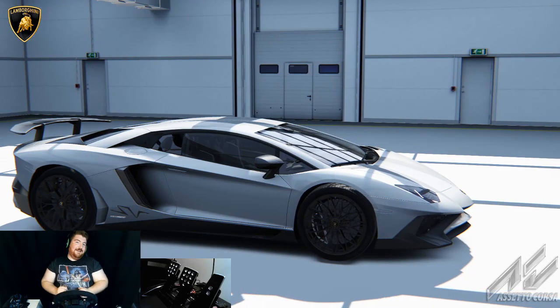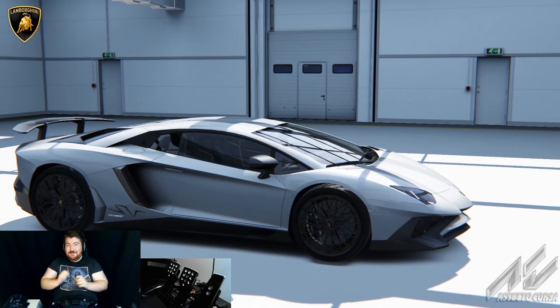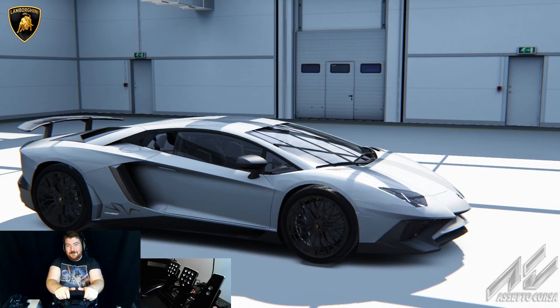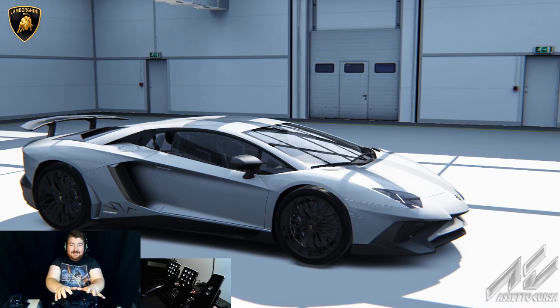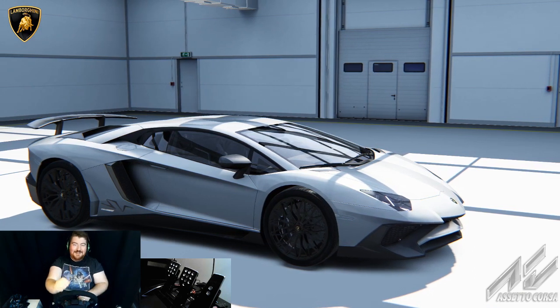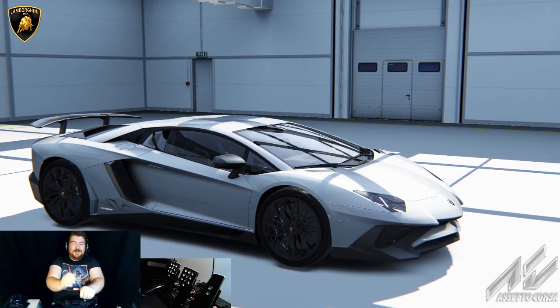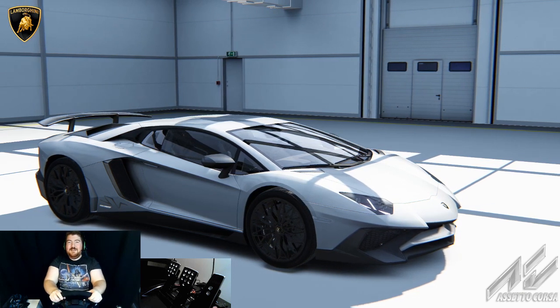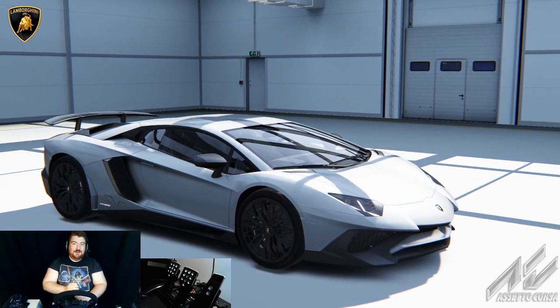Hi guys and welcome back to another video. I am very excited today because I am going to do something that I've wanted to do for a little while with this DD2 wheel, and that is to run it up to 100% force feedback. I am going to make this thing as tough as possible and see if I can muscle the car around for an entire lap of the Nordschleife.